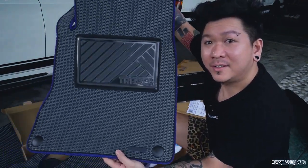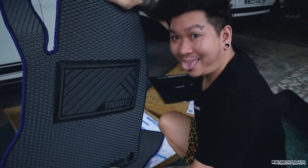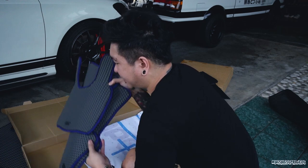This is the front and the back - nice grey color with blue lining. I'm gonna leave this aside first and unbox another box which is the AE86.